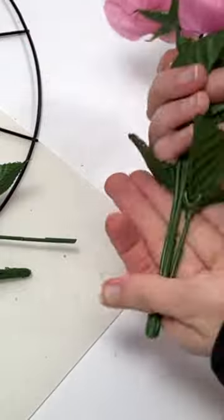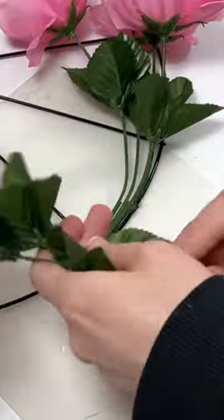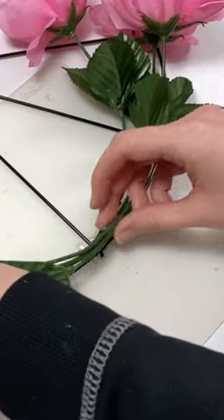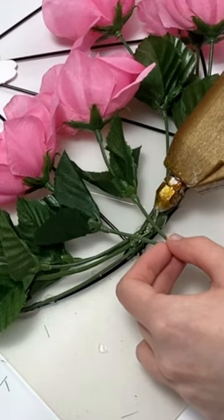The next thing you can do is trim and bend two or more bunches of flowers into the shape of the wheel and glue them onto the wreath. You can also cut and glue a few of them in places where you need them to go.